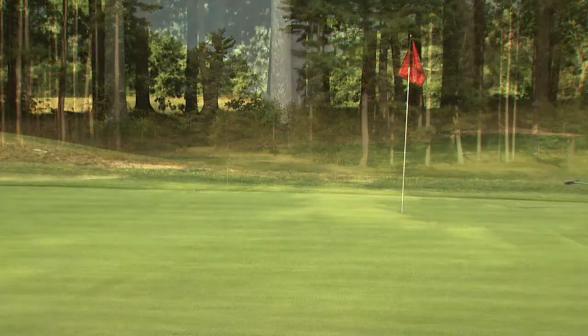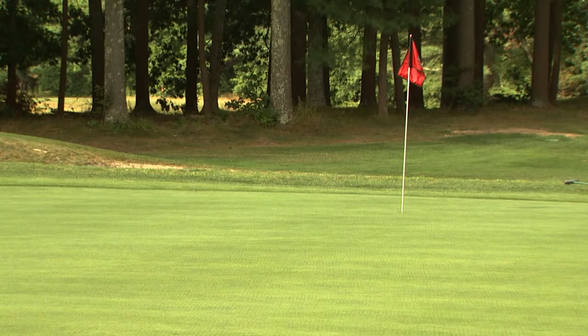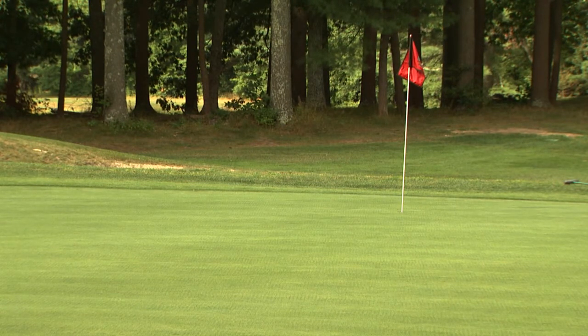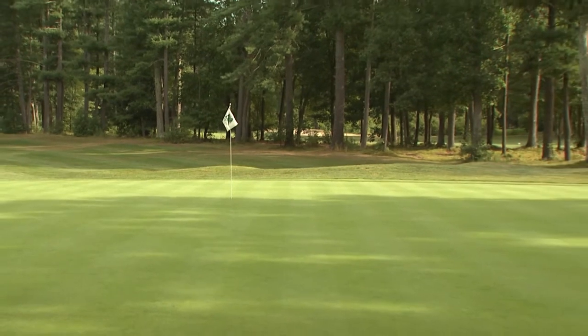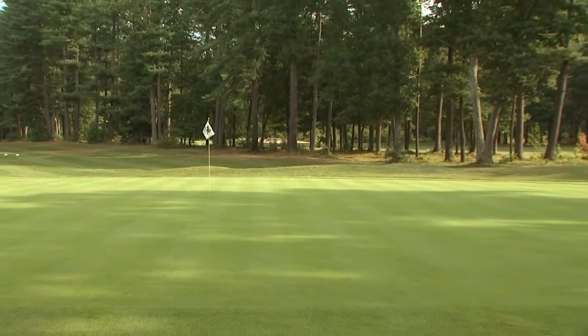We're going to see water sitting, especially in May, June, July, and August, when your surface moisture is going to be at its highest because your ET rate is at its highest. You're going to want that moisture to be wicked down to where your roots are. Jason, who hand waters all of his greens, has chosen soil surfactants from Precision Laboratories to help keep the water moving.